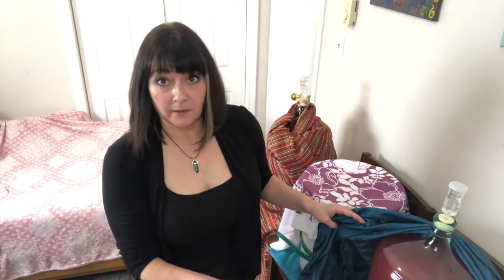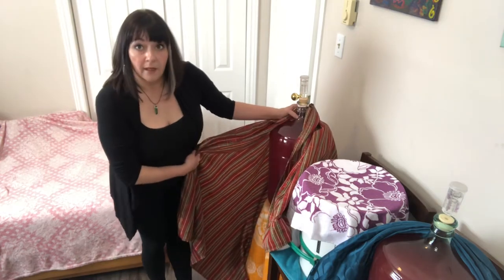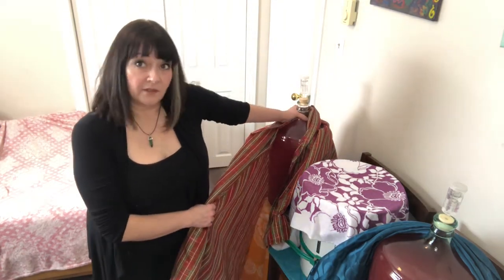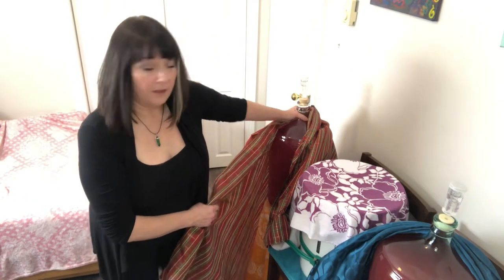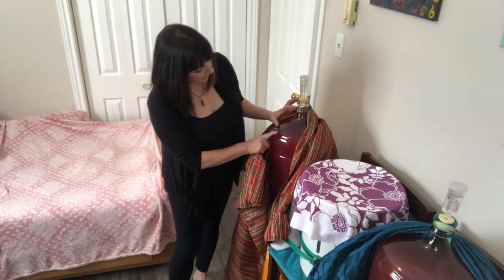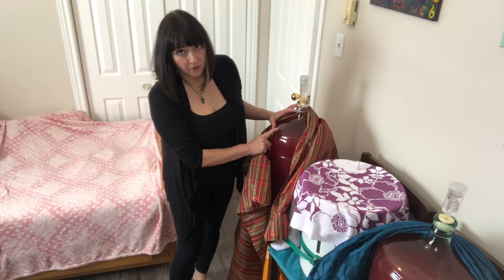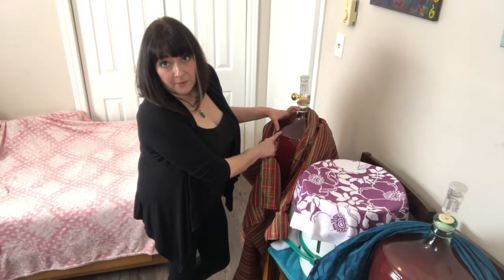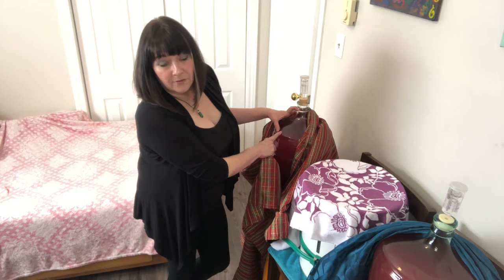Last night I took my rhubarb wine and siphoned it off into the carboys. I thought I was going to get one and a demijohn, but it worked really well — I ended up getting two just about full. They do have a bit of head space, but that's fine because I have to add some sugar.